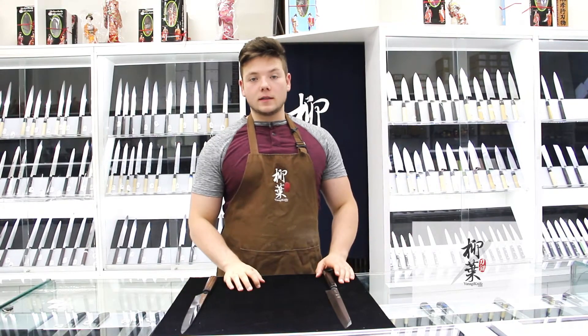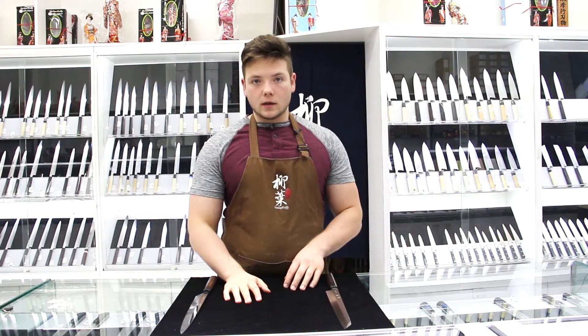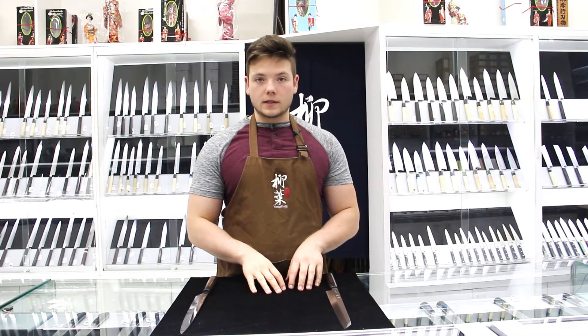Today I want to talk to you guys about the kengata knife here at Yanagi Knife, and this is Knife Talk. The kengata knife is very similar to the Yanagi Ba knife, but the difference really lies in its tip. Along the edge of the kengata knife, you can see that it's pretty straight and then it curves up, and that's really meant for slicing.